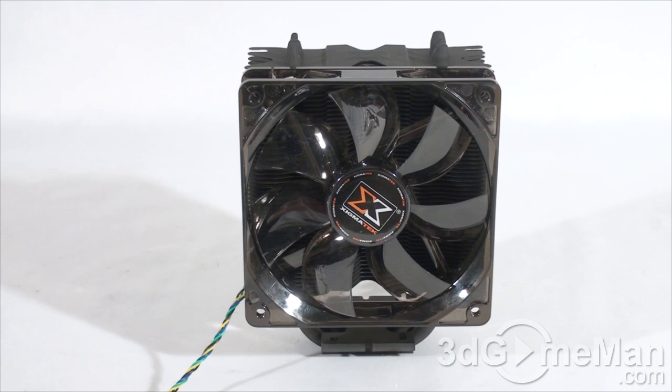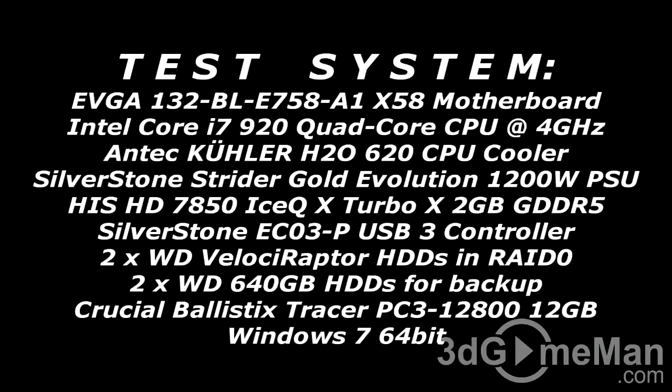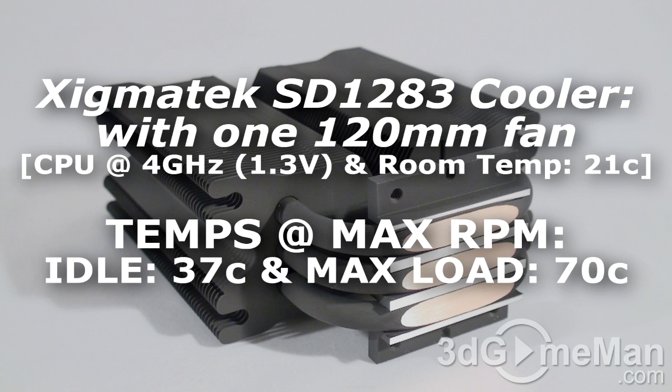Finally, have a listen to the 120mm fan — keep in mind that this sound test is done with the fan at full speed.